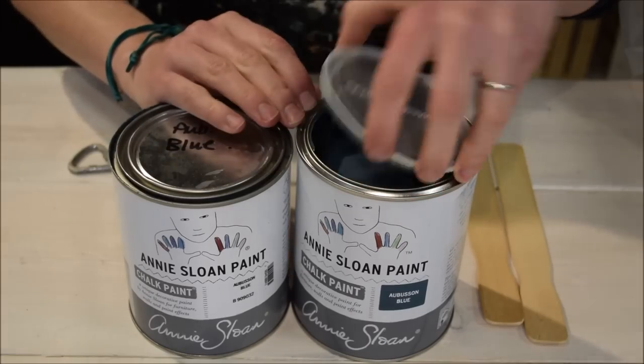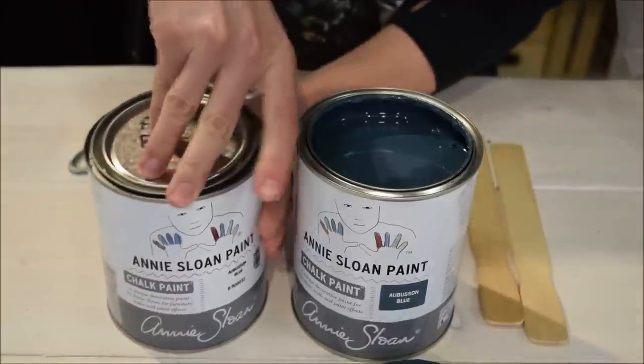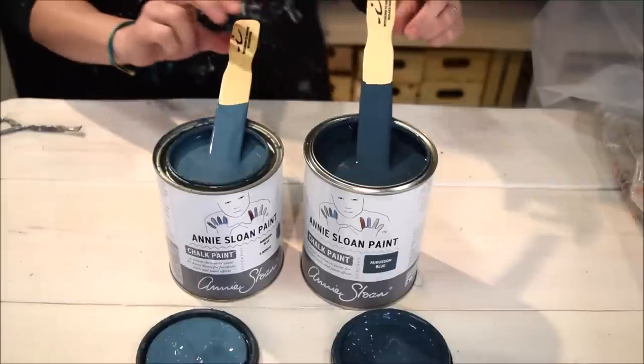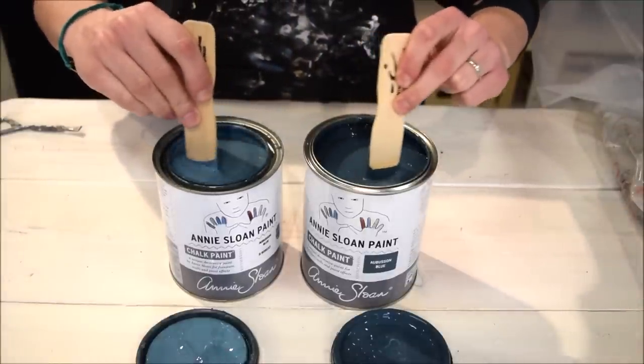So how is this all different on the inside? Let's pop open the lids and take a look. It's not super obvious, but there are some subtle differences to note. When we dip our stir sticks in and give it a stir, we can feel that the European formula is a little bit thicker.